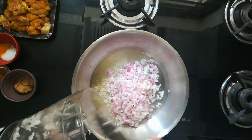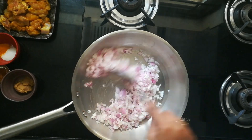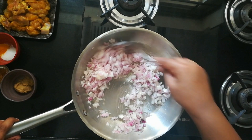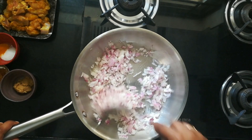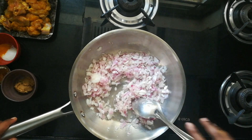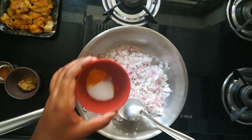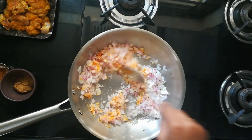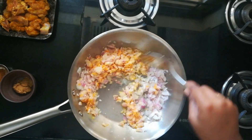For chicken marination I have used only salt, turmeric powder, and ginger garlic paste. I haven't used red chili powder — since we are using pepper which is already spicy, I don't want to add red chili powder or green chilies, so I have avoided them. Once the onions turn soft, I add salt and turmeric powder.